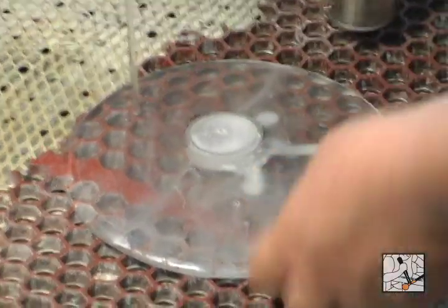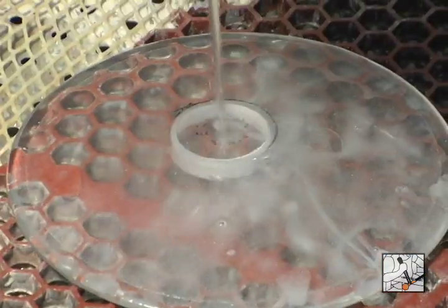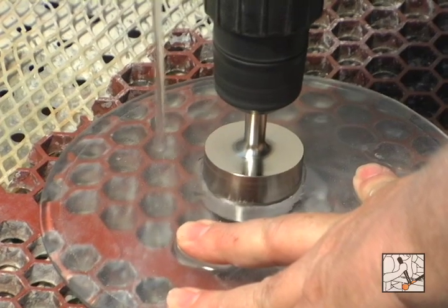I just saw a little bit of white coming through the back, so I'm beginning the process of going out. Now I need to go really quite slowly — not much pressure at all.